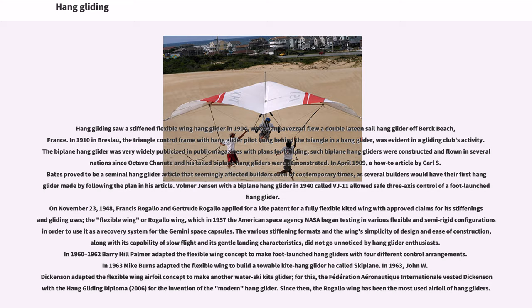The various stiffening formats and the wing's simplicity of design, ease of construction, capability of slow flight, and gentle landing characteristics did not go unnoticed by hang glider enthusiasts. In 1960–1962, Barry Hill Palmer adapted the Flexible Wing concept to make foot-launched hang gliders with four different control arrangements. In 1963, Mike Burns adapted the Flexible Wing to build a towable kite hang glider he called Skiplane. Also in 1963, John W. Dickinson adapted the Flexible Wing to make another water ski kite glider, for which the Federation Aeronautique Internationale vested Dickinson with the Hang Gliding Diploma in 2006 for the invention of the modern hang glider. Since then, the Rogallo Wing has been the most used airfoil of hang gliders.